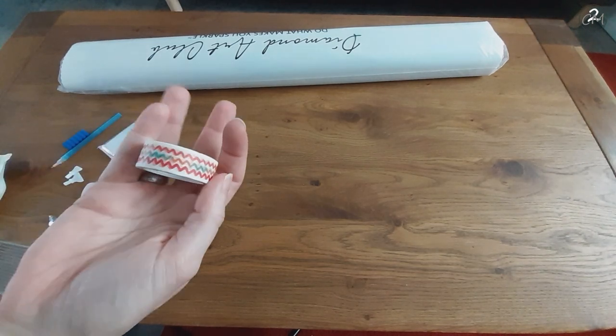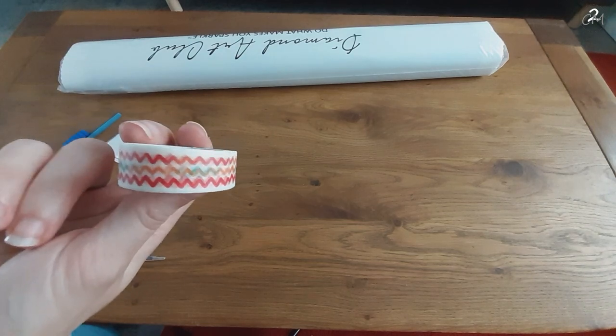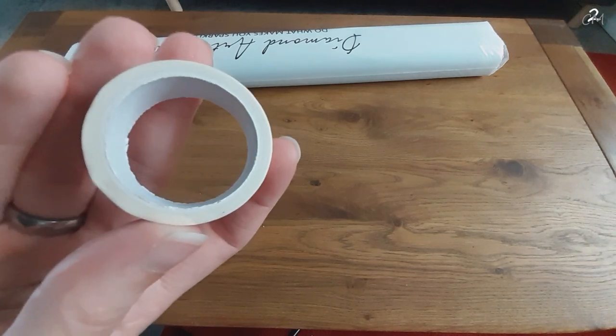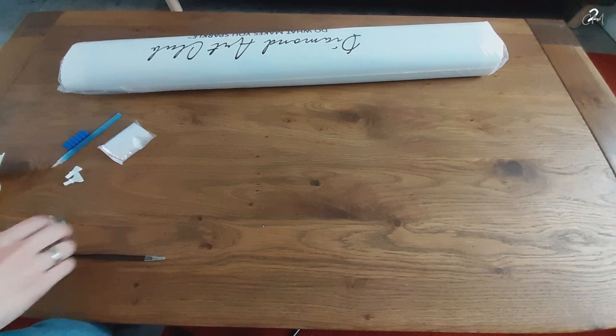And we also have a roll of washi tape. That's a cute one, and it's a big roll as well — a fat roll. And I like it.